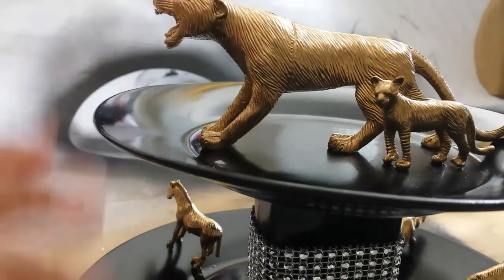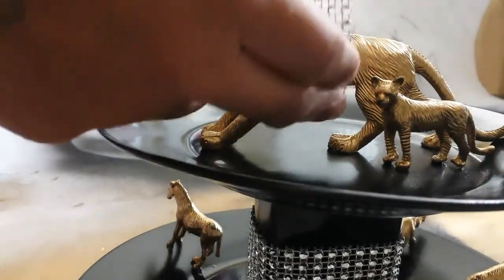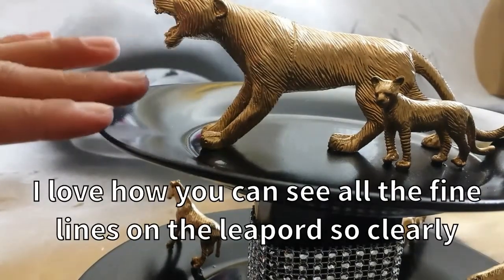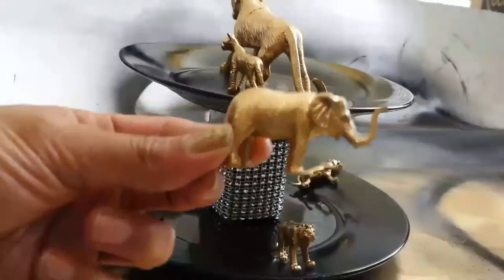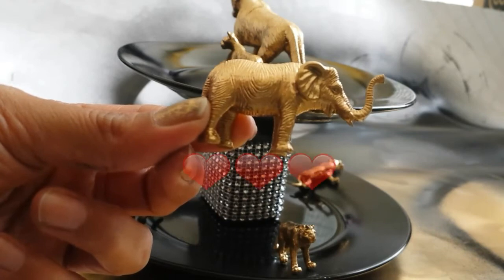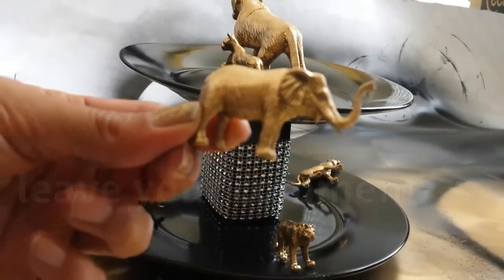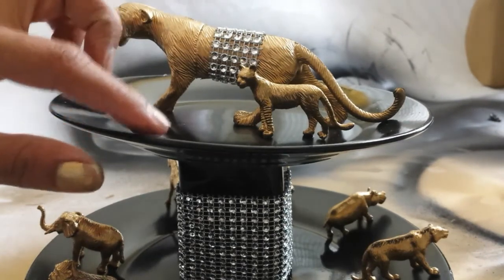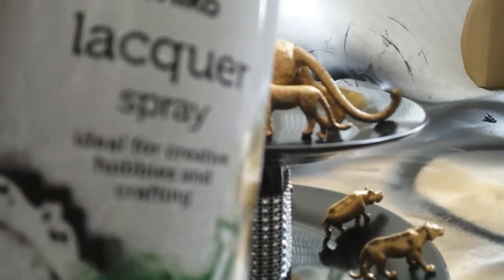Once we are done gluing all the animals at the top and bottom of the plate, we're gonna take a thin diamante strip and just glue it around the body of the leopard. I would suggest doing this before you glue it down to the plate — I just realized that now, but it's okay, I'll get on with it. My favorite animal with the golden art is the elephant — I think it's so beautiful how it turned out. Tell me which one is your favorite in the comments down below. To seal off the whole project and make sure the paint lasts for a long time, we're gonna seal it with a spray — I'll be mentioning everything in the description box.